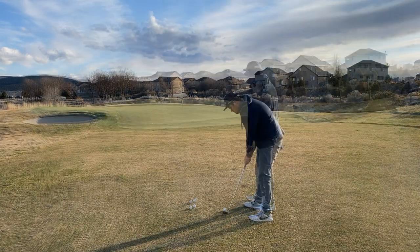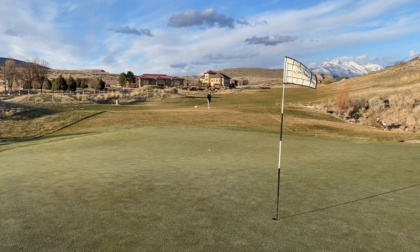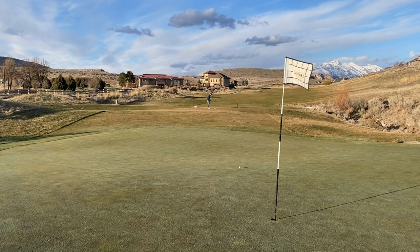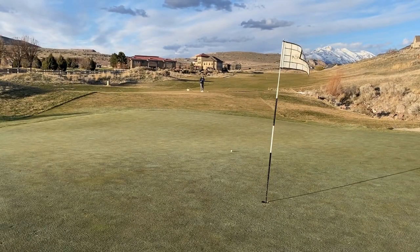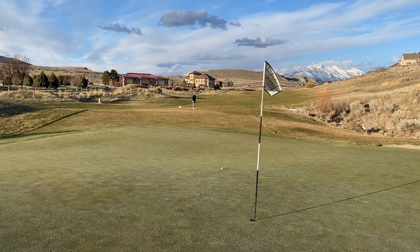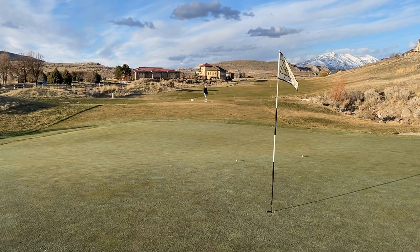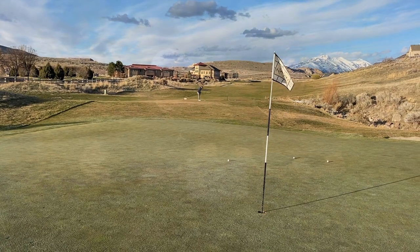We took this club on the course to test out a couple of different shots. The first shot was in the fairway off the green, about 25 to 30 yards away. I was able to get it up in the air and let it run out a little bit. With the square strike sitting at 45 degrees, it doesn't check and sit very well, so it does need a little room to run out. That actually made it a pretty good situation where I could see myself using this club.